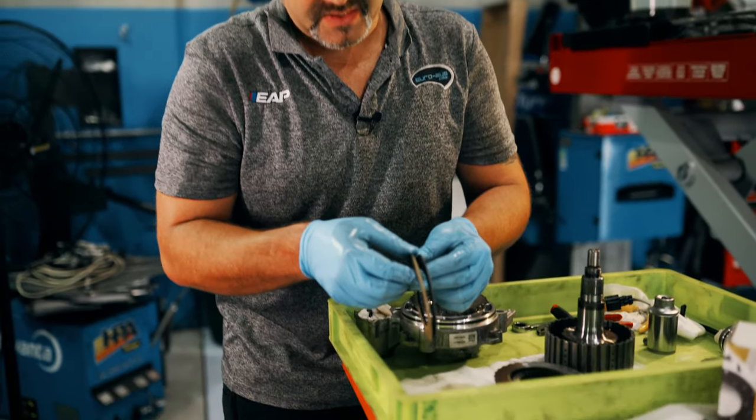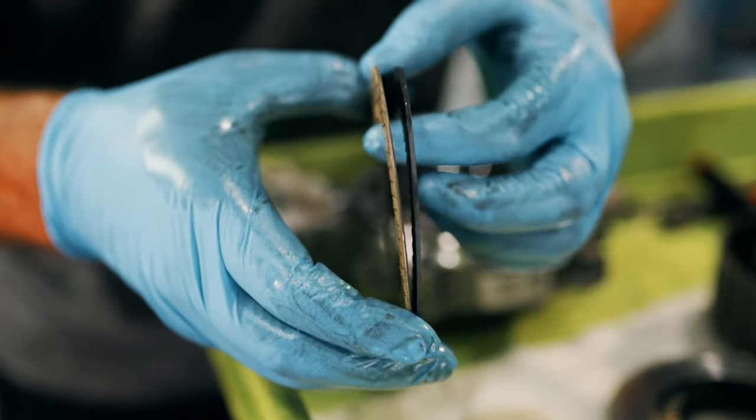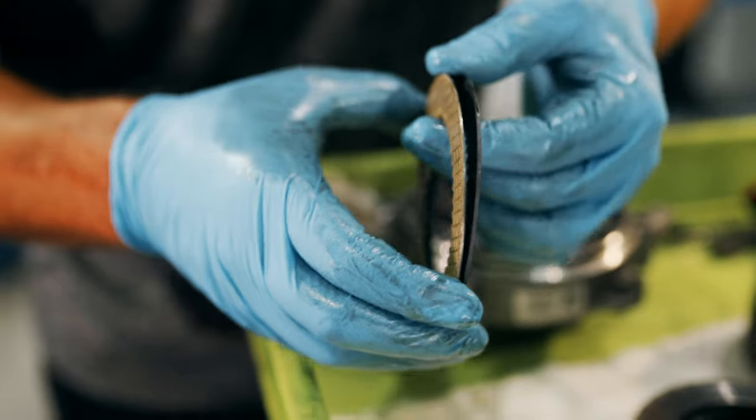Let's see how much thinner the OEM ones are compared to the new ones. So obviously the new ones are going to be a lot tighter, grip a little bit harder, and give us that little bit more response that we just didn't know we were losing.